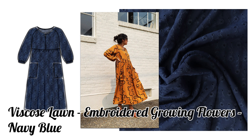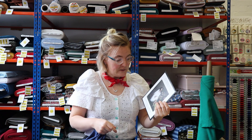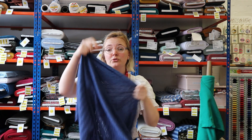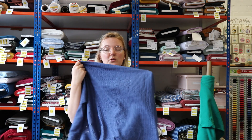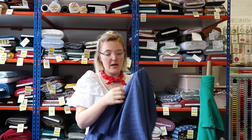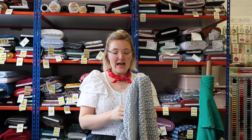The pattern we've chosen is the Romey Gathered Dress and Top from Sohouse7 — a really beautiful, simple dress with big sleeves and a gathered skirt. You can make a short or a long version. This fabric also comes in black and in cream, so it's really nice and versatile. You could wear it for work or just with jeans at the weekend. It's really lightweight and drapey — just a lovely fabric.